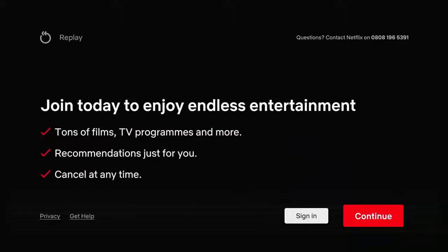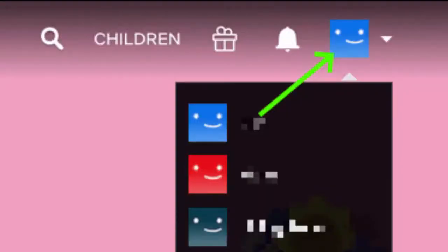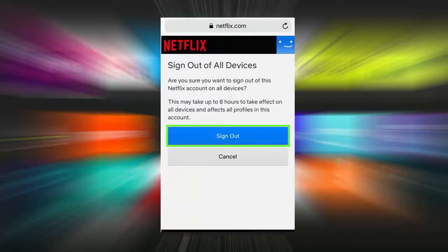The next thing you want to do is go to Netflix on your browser. If you're on a mobile browser, tap on the three horizontal lines in the top left-hand corner just to the left of Netflix. If you're on a full-size browser, tap your profile icon in the top right of the screen, then click or tap the word Account, then go down to the Settings section and you should find an option which says Sign Out of All Devices. Click or tap on that, and you should get a confirmation screen asking if you want to sign out of this Netflix account on all devices.